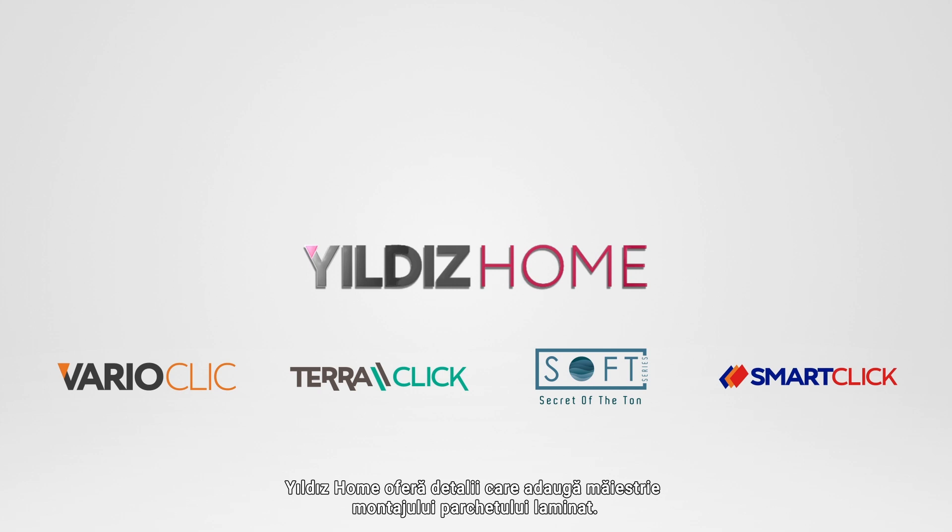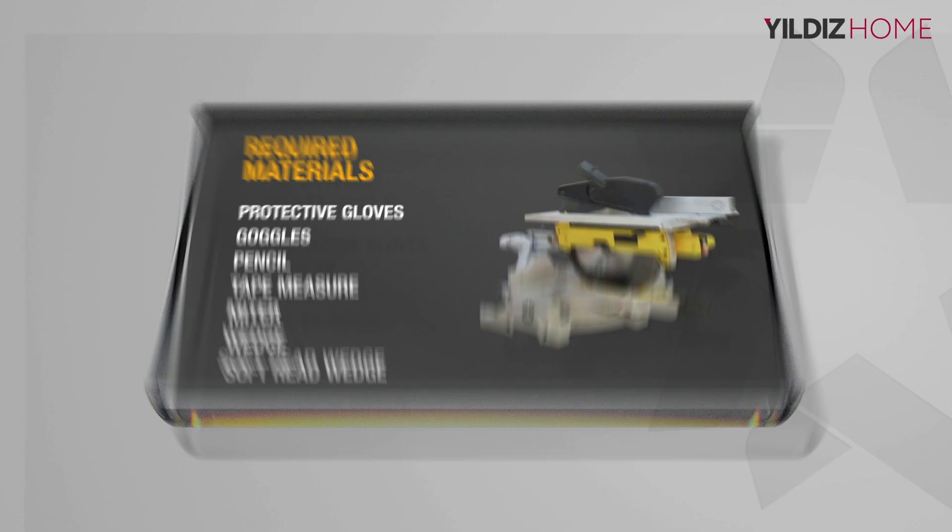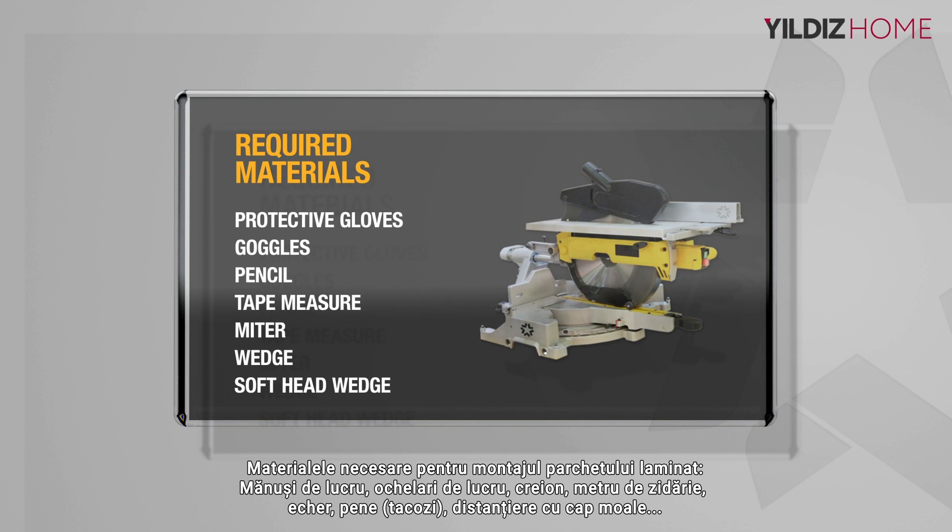Life is everywhere with Yielders Home. Yielders Home offers details that add mastery to laminate flooring installation.